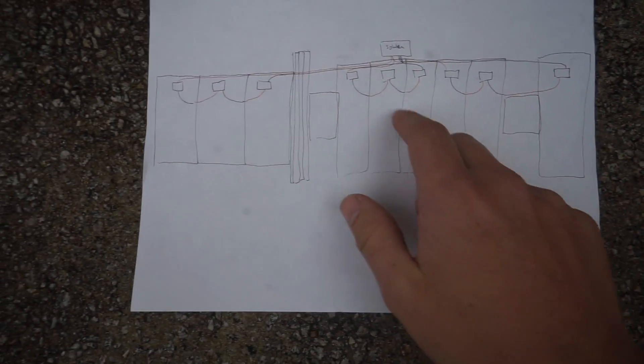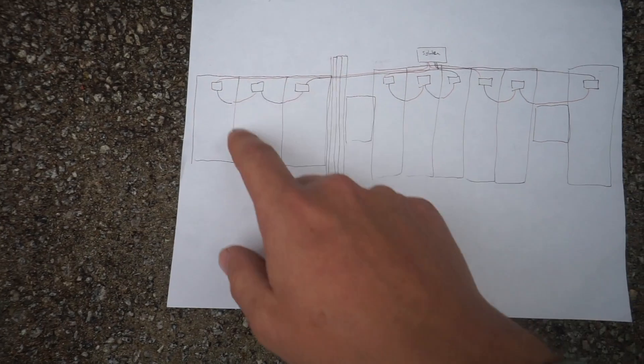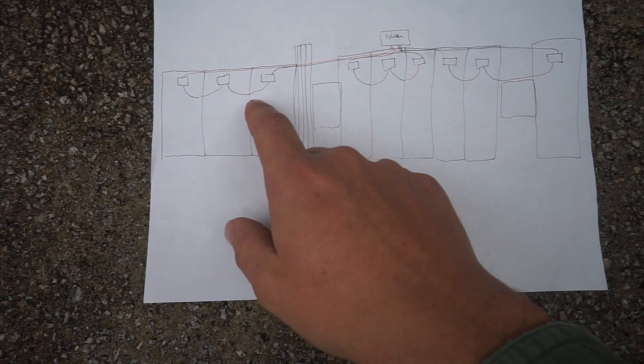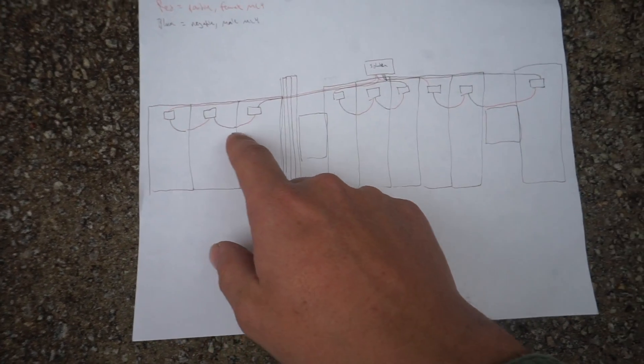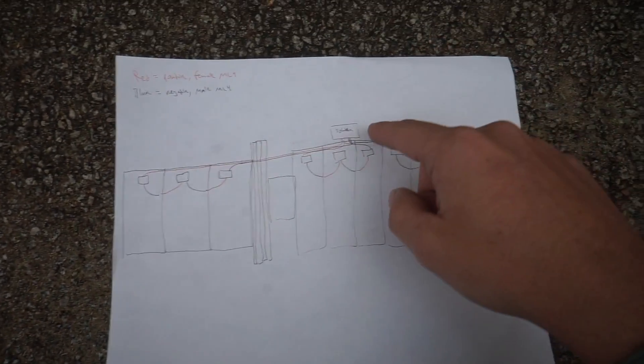We are wiring our solar panels. I have a plan written out here — I'm a terrible drawer, but here it is. We have our nine 270-watt panels, which we are going to wire three in series and three parallel.